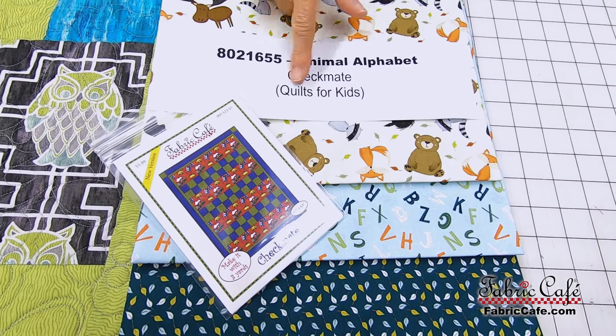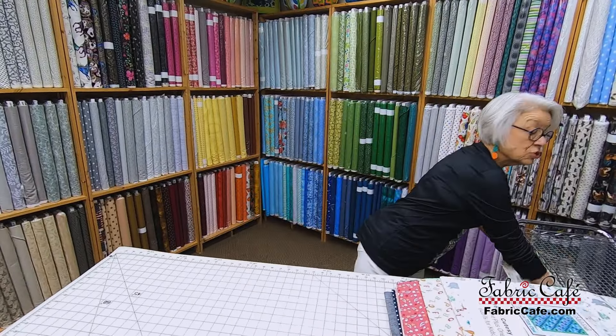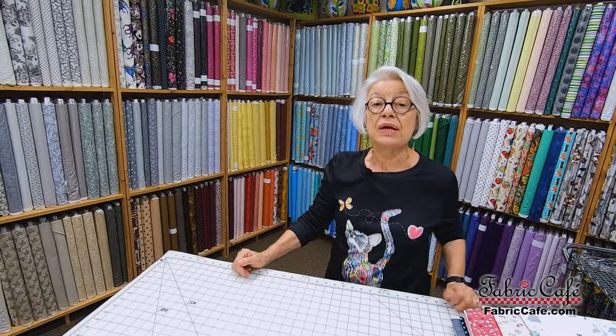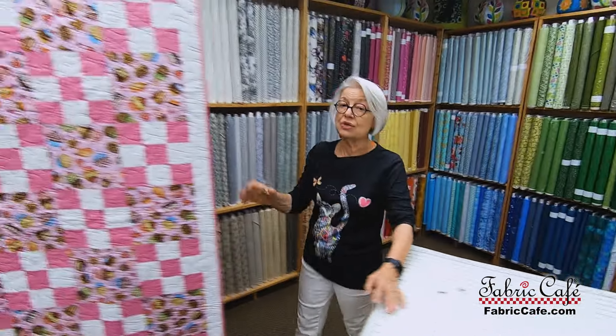The number is 8021655, Animal Alphabet. Checkmate is the pattern and it's in the book Quilts for Kids. That is a download only pattern. If you buy three kits and you order that book we'll send you a code. If you buy the book it's $15.99 and we send you a code so you can download it.